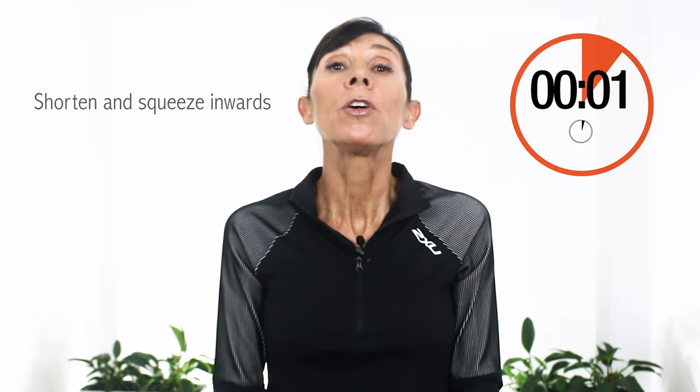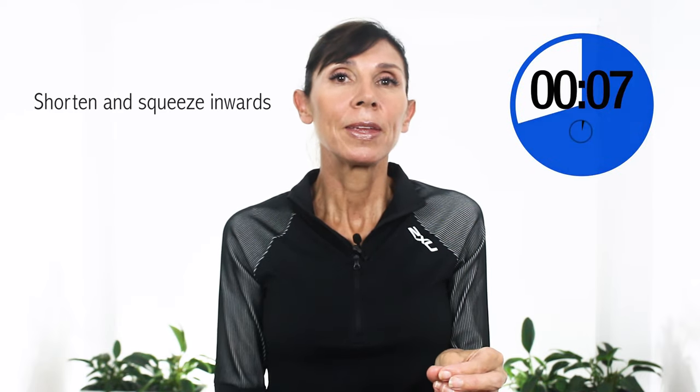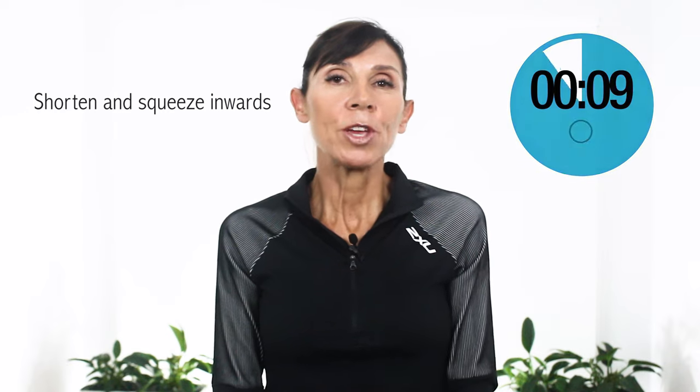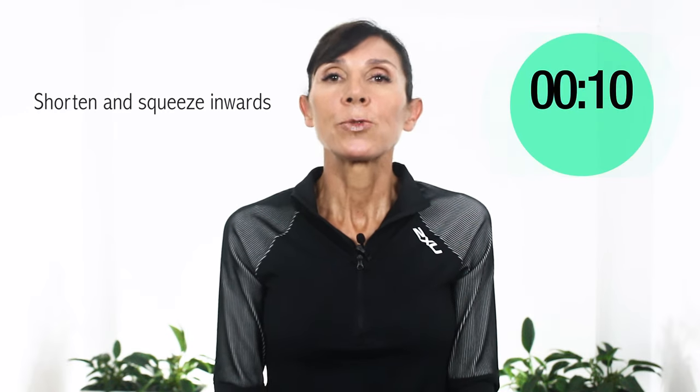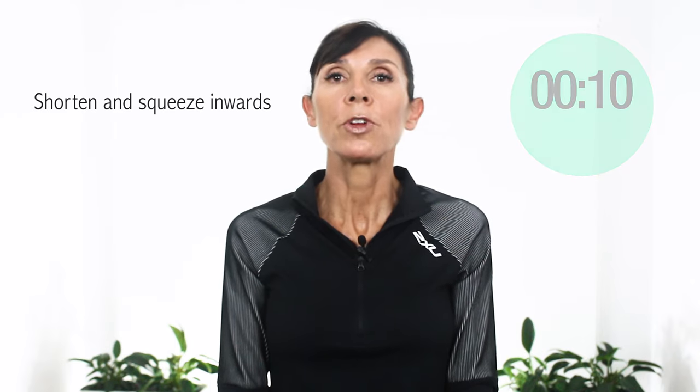Are you ready? Let's get started now. Ready and start now. Retract and lift and squeeze. Keep going. Keep breathing normally if you can. Now let's rest and relax. Take a nice deep breath in through your tummy and relax. Let your pelvic floor down.